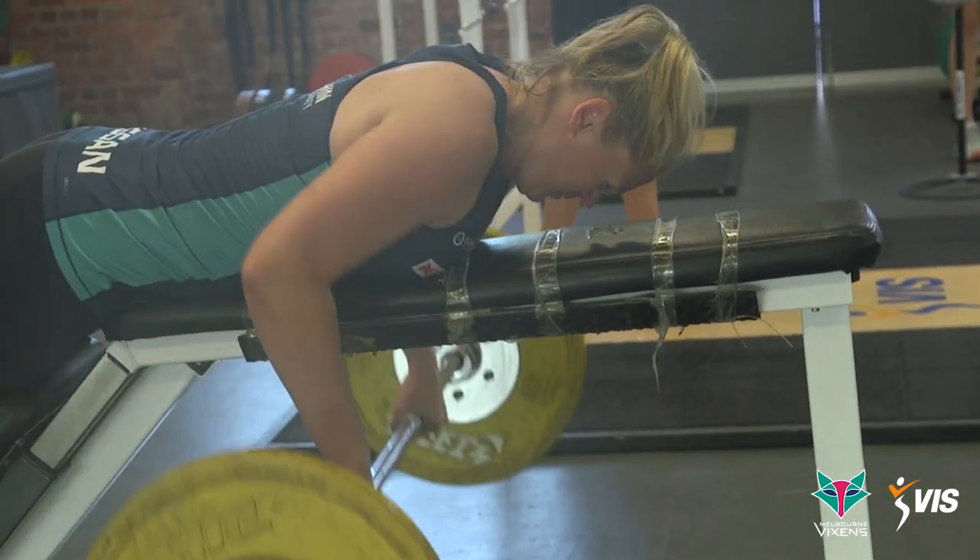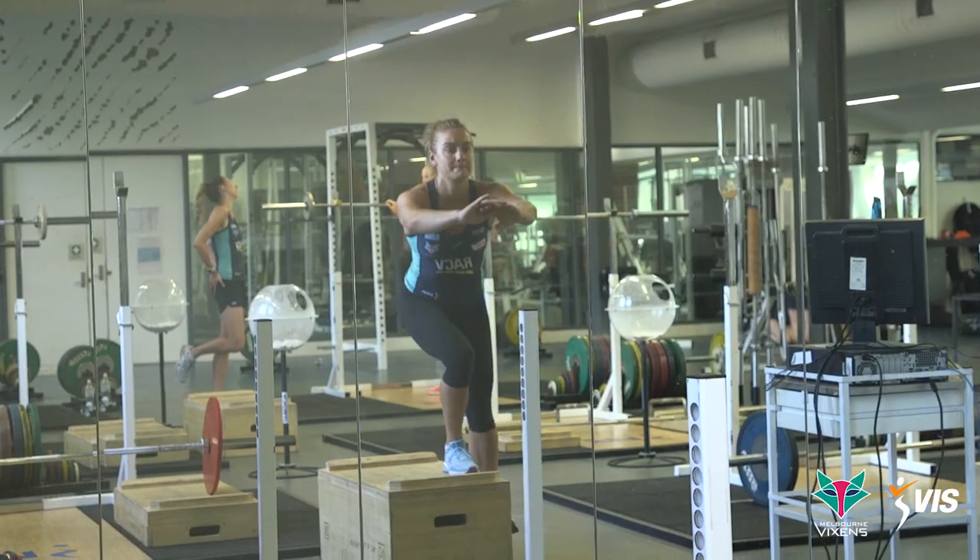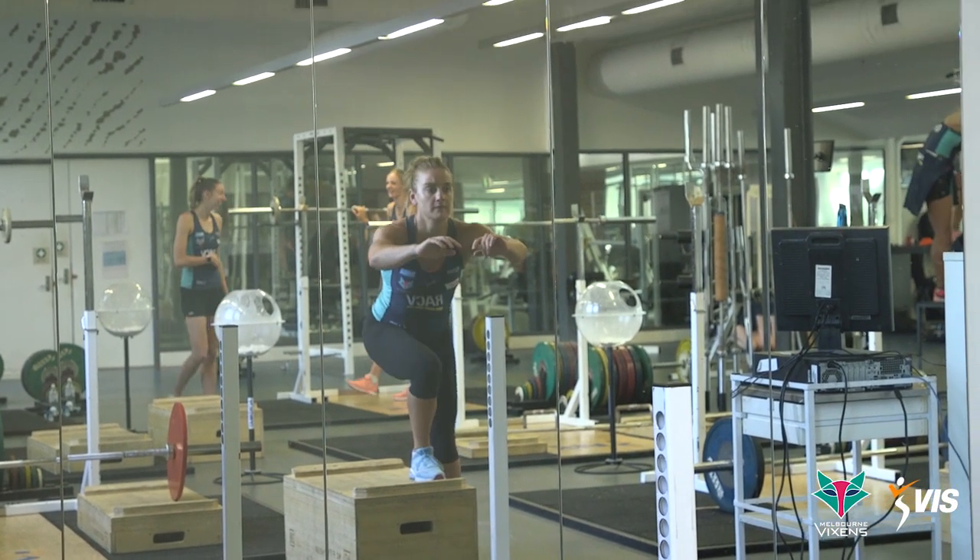The best way to develop strength and power for the Vixens is to be very consistent with our training. We don't try to do anything too crazy or different — we do the fundamentals as best as possible, consistently through pre-season and in-season.